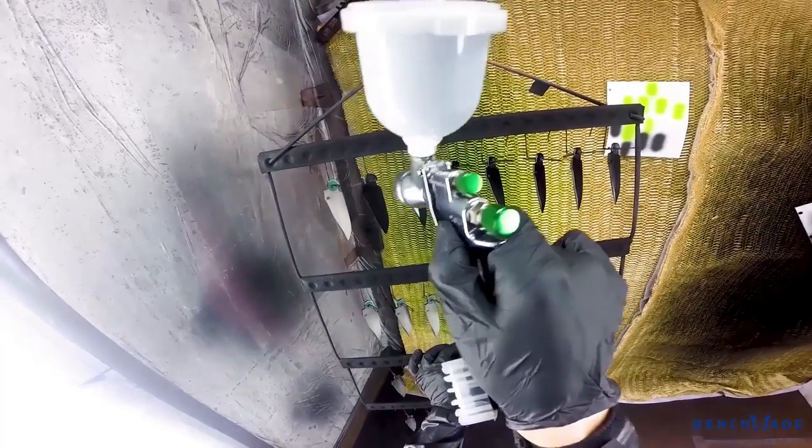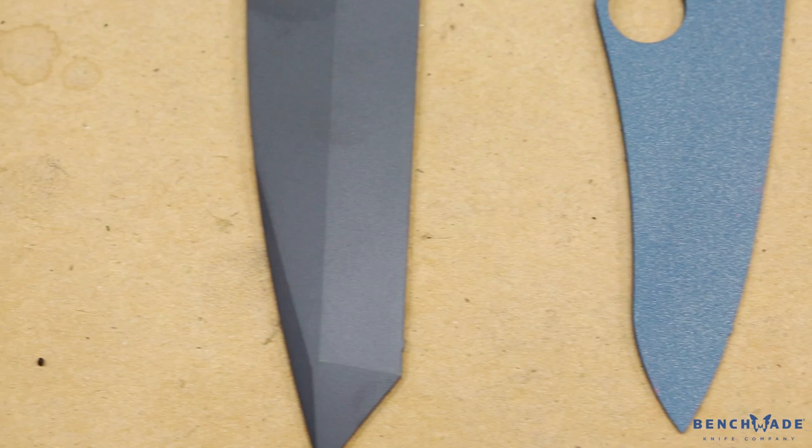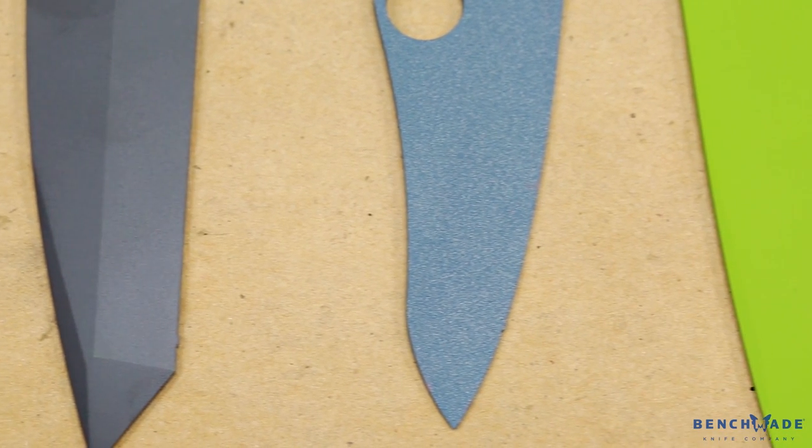After the coating has been applied to the knives, they go into an oven for a critical amount of time because it cures the paint onto whatever item you were painting. Benchmade knives get cured roughly an hour at 300 degrees.